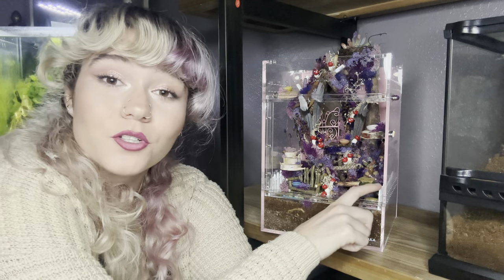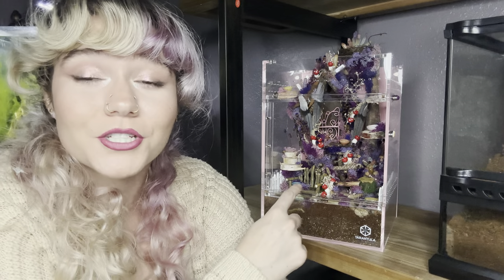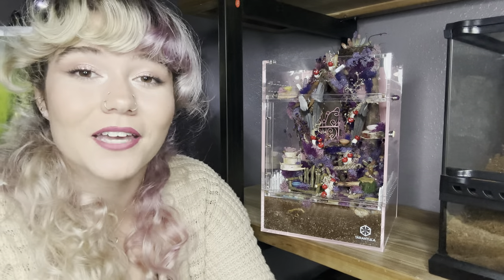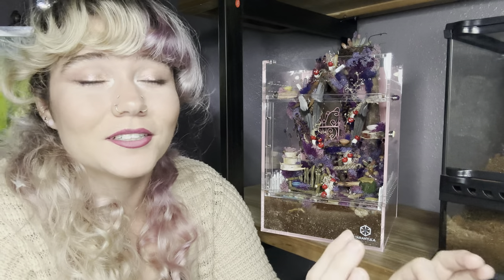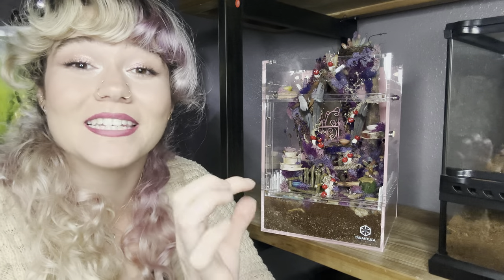I also got these cute little picket fences from Hobby Lobby. For the cute little miniature stuff, there's definitely a market for miniature garden and fairy house stuff. Michael's has some on hand, as does Hobby Lobby, but there are definitely specific places that cater to the miniature community. My grandparents have a little miniature country store with miniature cats, rats, cans, pots, pans — it's really cute. Little seed packets. It's all very fun to shop for.